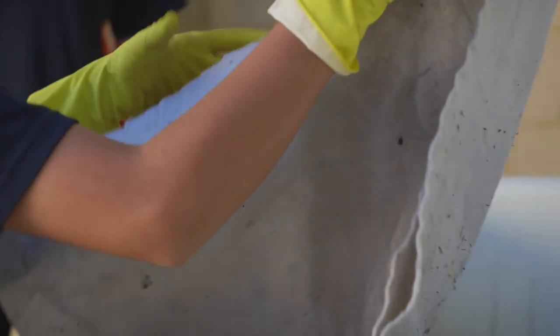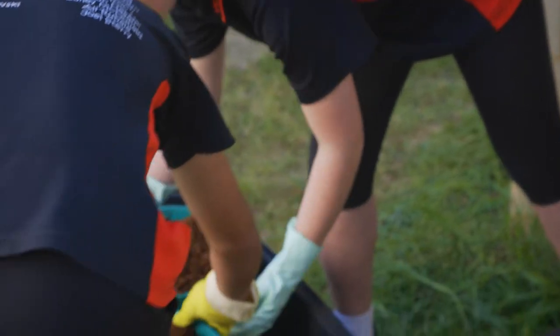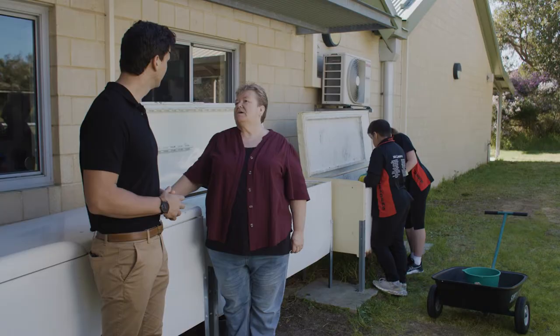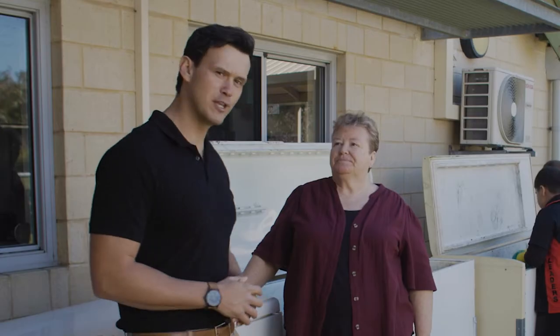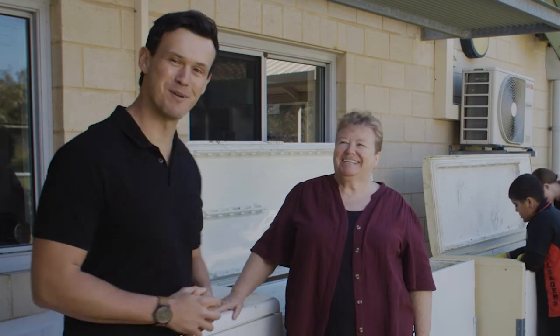It looks like the students are in charge of running the worm farms. Yes they are. Our year six leadership team take on the worm farm, so they're learning about sustainability issues which they can then pass on to their peers. And do you think we can go over and speak to the students about what they're doing? Most definitely, they'll love it. Okay, let's go.